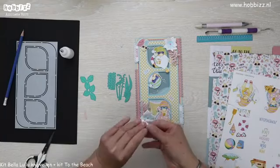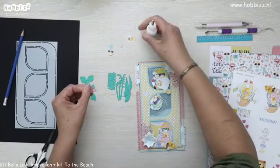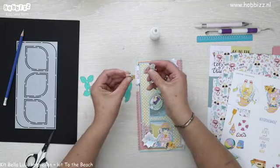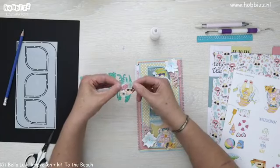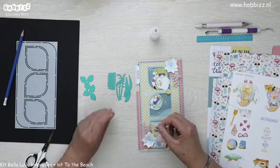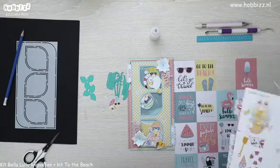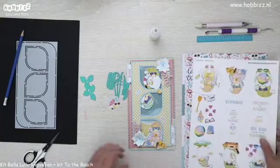Dan gaan we eens kijken hoe we dit tafereeltje gaan schikken. Ik ga in ieder geval die watermeloenpunt achter mijn ananas plakken. Ik pak even de camera, kijken waar we die gaan plakken — die heb ik ertussen geschoven. Jolanda Klootwijk, het ijsje rechtsboven op het roze kaartje — die vind ik ietsje te groot, anders wordt het veel te groot. Bedankt voor je suggestie. De camera hadden we uitgeknipt en ertussen gedaan. Nu nog de cocktail over.